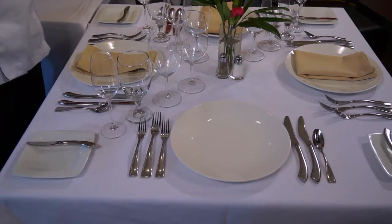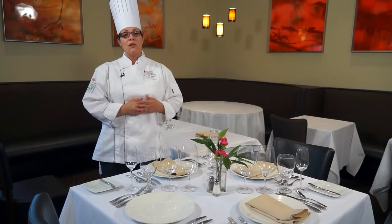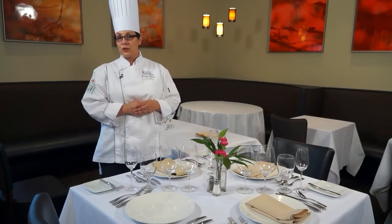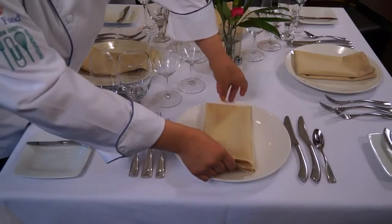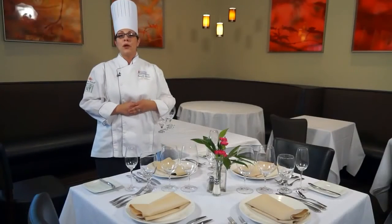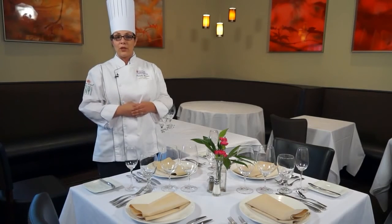After we have placed the charger plate, we remember that in formal dining we usually have a napkin fold. There are many sources out there to find several napkin folds that look beautiful in a formal setting. I prefer a clean, more organic table, so I will just lay a nicely folded and starched napkin on the plate. Per your establishment, it is up to you whether you remove the napkin for the guest or allow them to do that themselves.